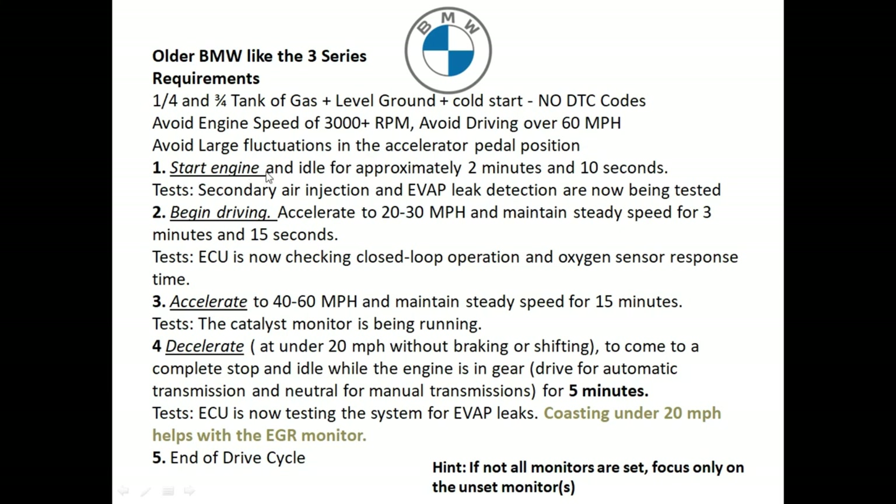First, start the engine and let it idle for two minutes and ten seconds. This will test the secondary air injection in the EVAP. Then go ahead and start driving — drive between 20 to 30 miles an hour, maintain speeds for three minutes and fifteen seconds. This is going to check for closed loop operation and oxygen sensor response times.